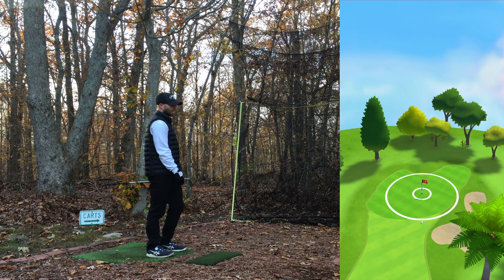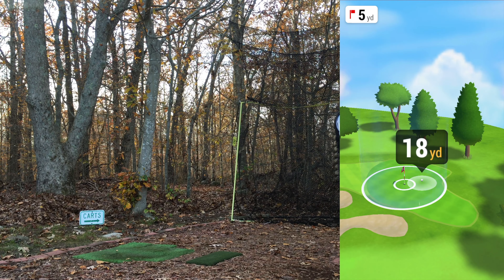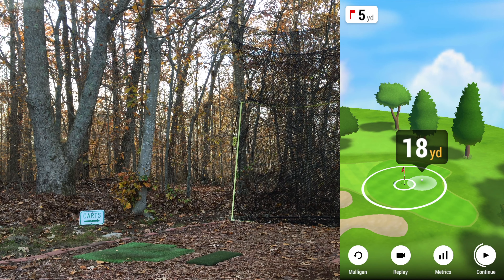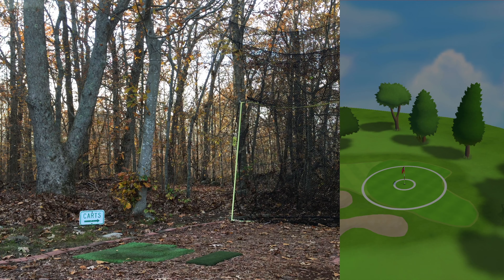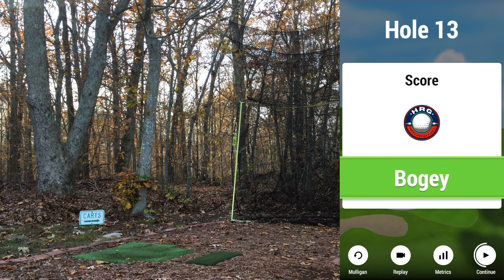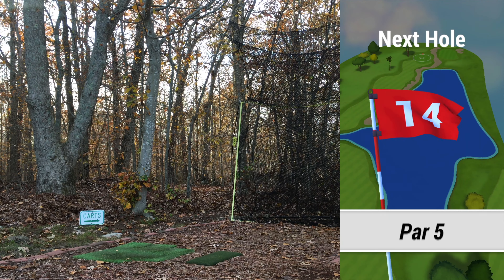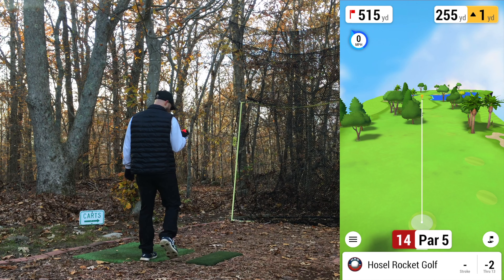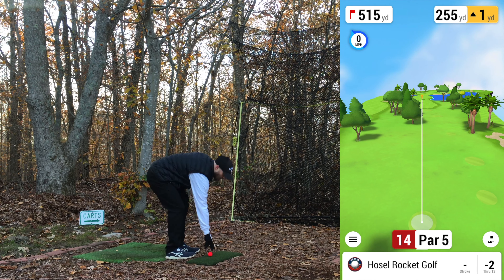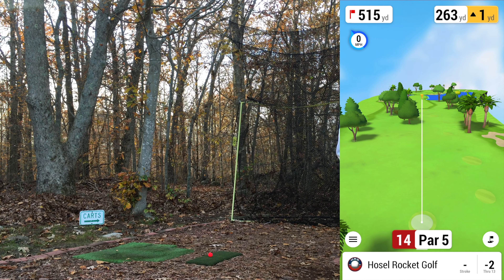Oh, over the net — it'll be on the green but too much. Struck it decent though. Two under. Got another ball — the one from the first round, this brand new one, a couple of the dimples look a little funny and they may end up cracking. Two under, 14th hole, par 5, 515 yards.